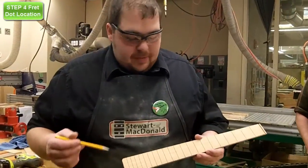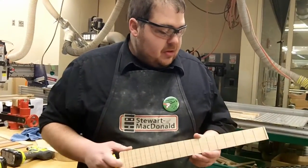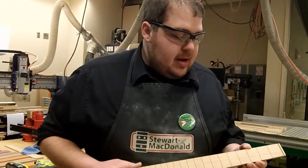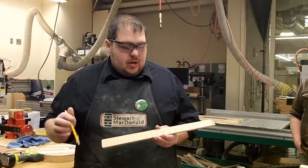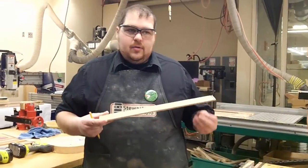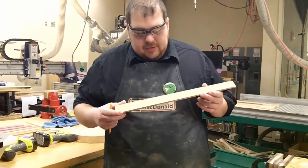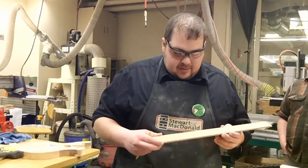Our next step is to go ahead and drill our fret dots. We've started doing this before we glue the fretboard onto the neck, and that's simply to eliminate issues that might arise if you drill a little too deep and you get either fret dot material or glue down into your truss rod slot. We go ahead and do this before we glue the fretboard onto the neck so that it can be fixed.